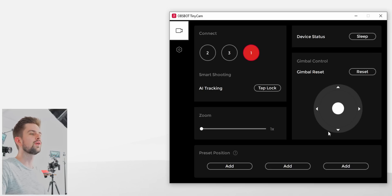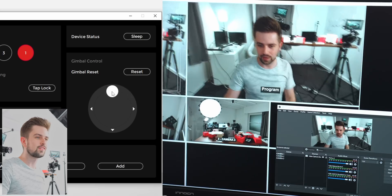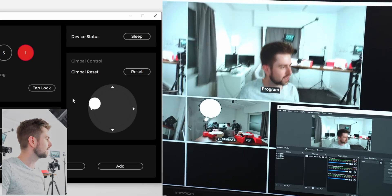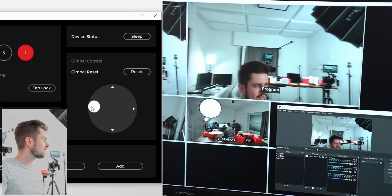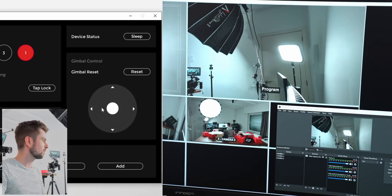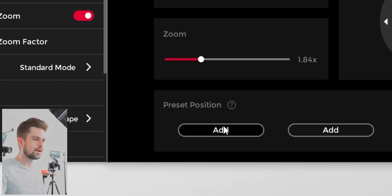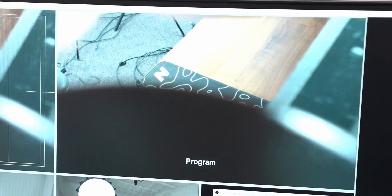Before we set up the multicam, I want to check out the software because you have pretty cool and basic controls. When I move the control button I can literally control the whole webcam. Let's say I want to aim this camera at the door — I'll try to do it with the control, and we also have a zoom control so I can zoom in for when someone walks through the door. I'm going to click on 'Add Position' on the bottom.